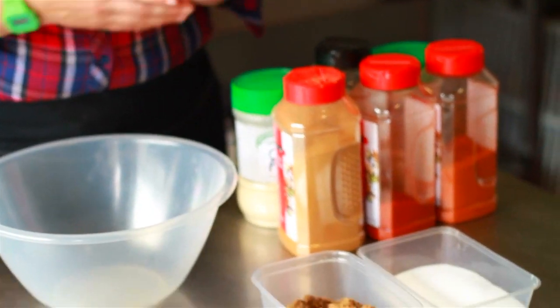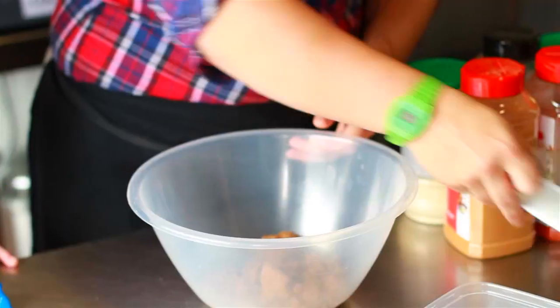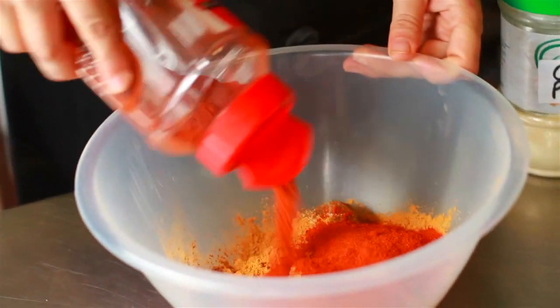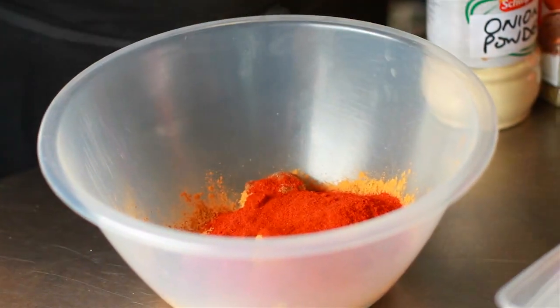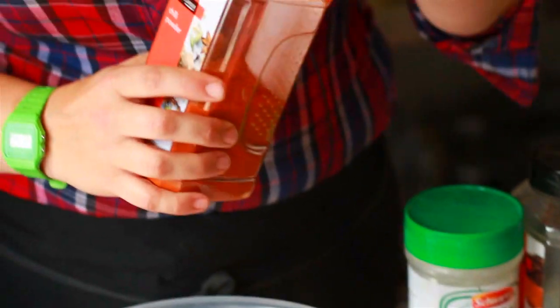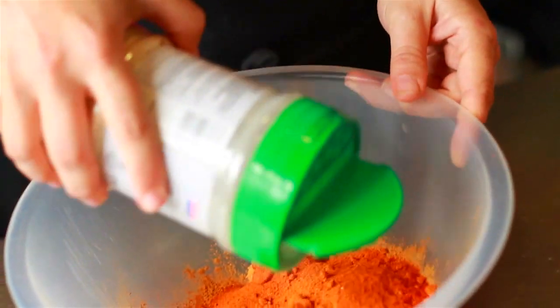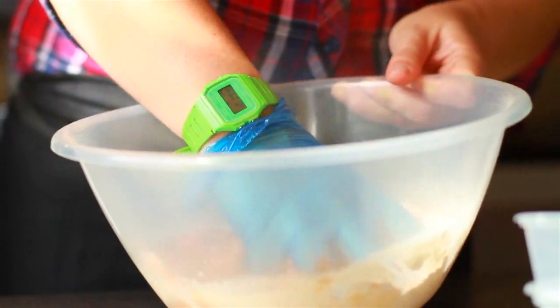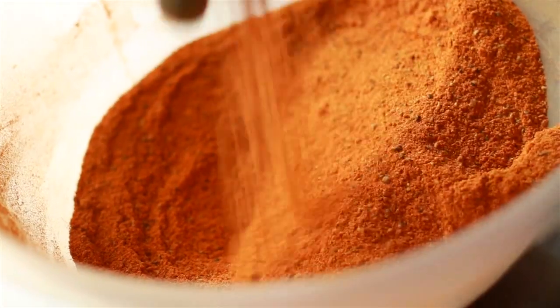This is a general rub that we use on all our pork shoulders. We'll have 50% brown sugar, 50% salt, we love a little cinnamon, you need paprika for colour. I've made this so many times I don't need to measure anything out anymore. We have a little chilli powder, the obligatory garlic powder, some cracked black pepper — this gives a real bite — and finally some onion powder. The best way to apply a rub is just get in there with your hands. As soon as you've done this, you can store it in a jar or rub it straight on your pig.